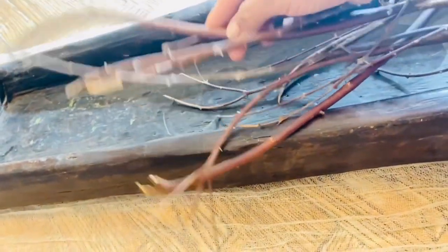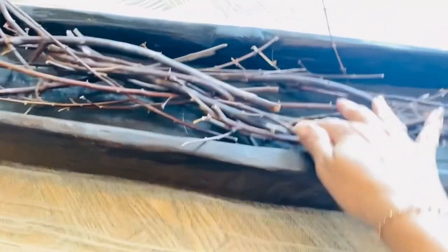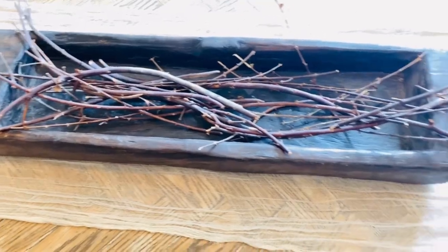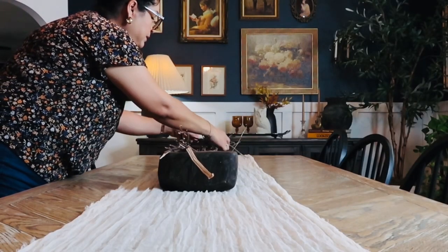A couple months ago my neighbor was trimming her tree — I think she said it was a ficus tree. I asked her for a large branch because I wanted to cut some branches for spring, but I forgot about it. It was on the side of the house and it dried up so beautifully, so I'm using it for my fall decor now.